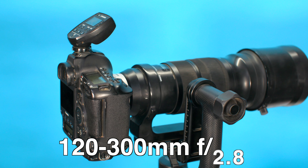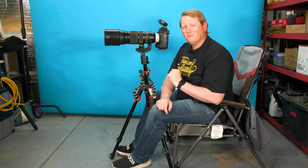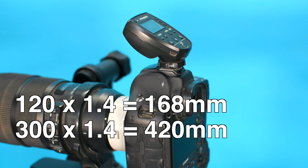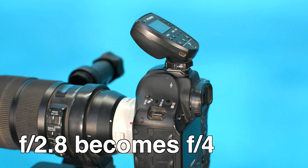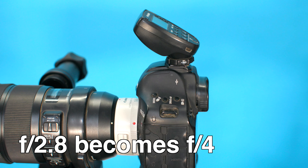Let's talk about the elephant in the room. First and foremost, this huge lens is a 120 to 300 millimeter lens. You'll notice I have a 1.4x teleconverter on it — if you want me to do a video about teleconverter versus crop mode, let me know. This makes it a 168 to 420 millimeter lens at F4. It's an F2.8 lens, but putting the 1.4x teleconverter on it means you do lose a stop of light, making it an F4 lens.